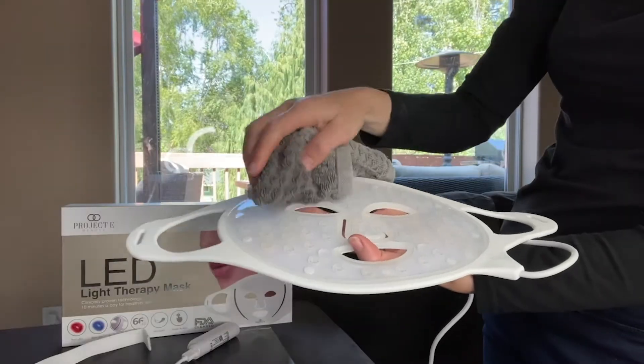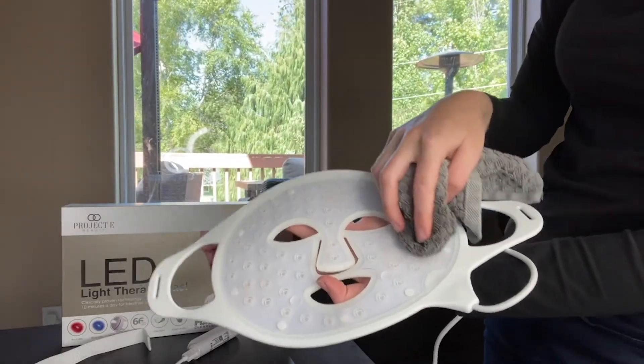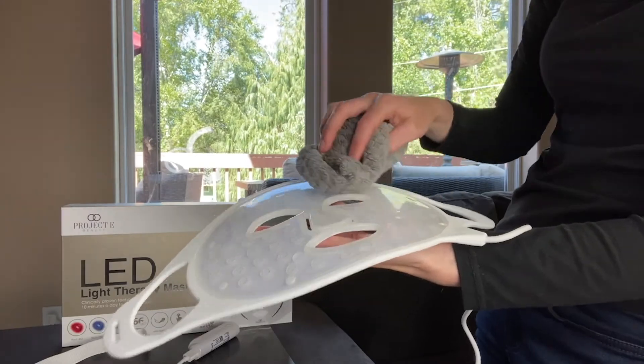After use, make sure the device is turned off and clean the mask's surface with a soft cloth. The mask should always be kept clean and sterilized. If the surface comes into contact with moisture, chemicals, or water, you should dry it off immediately.